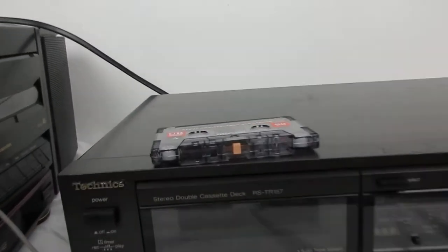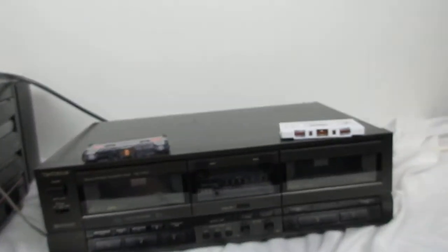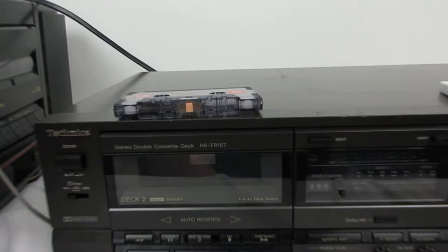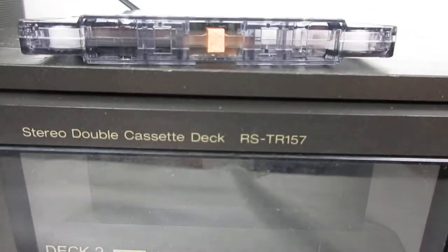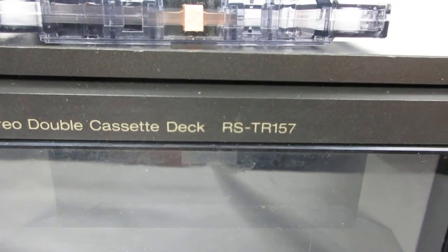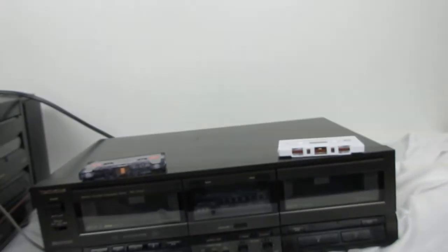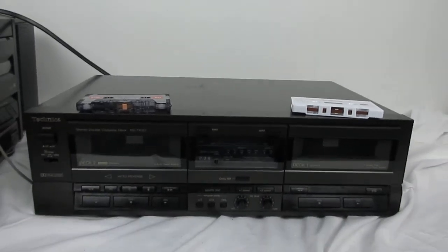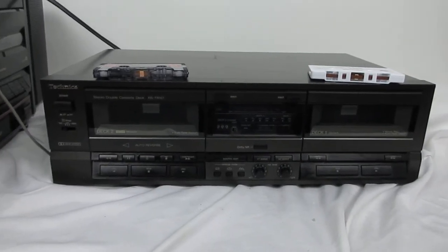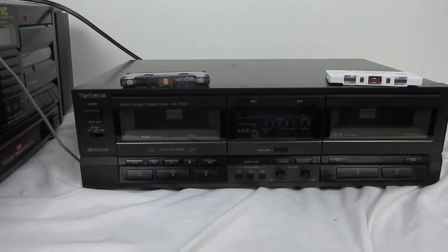Today we're doing a Technics double cassette deck and the model number is RS-TR157. We're gonna do a demonstration, try it out, see how well it works.